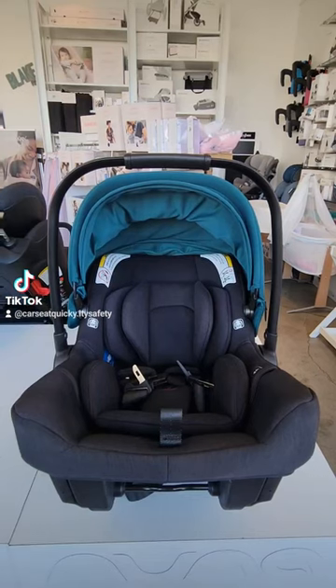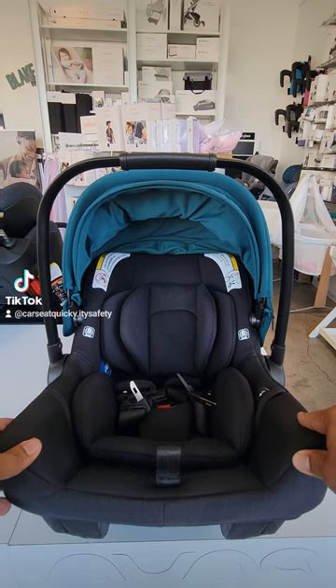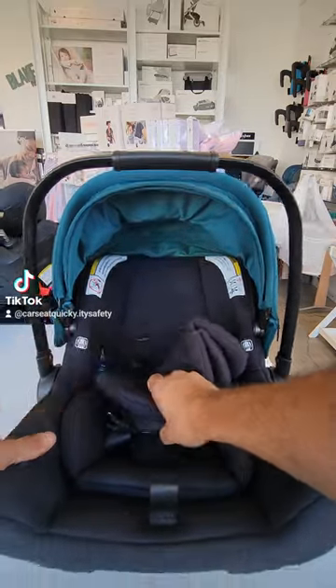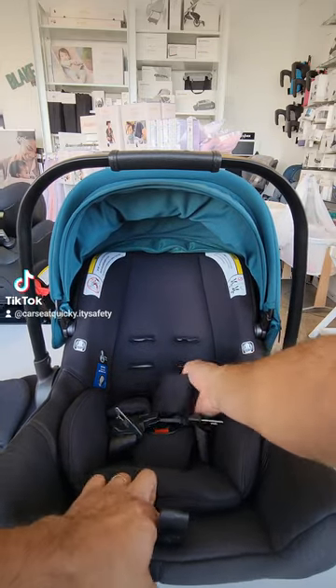On all the other Pippa models, the car seat itself has three different height positions, and as the child gets taller, you have to disconnect it from the back and re-feed it. In order to get to the higher positions, go ahead and remove the infant headrest if you're still using it, and now you can see the three options.